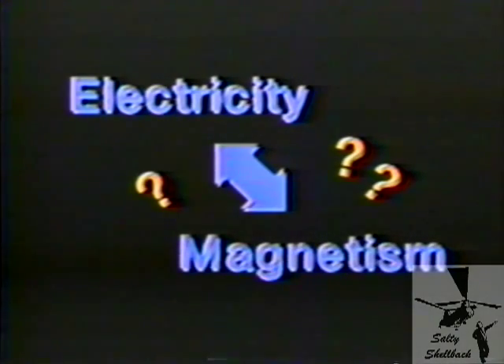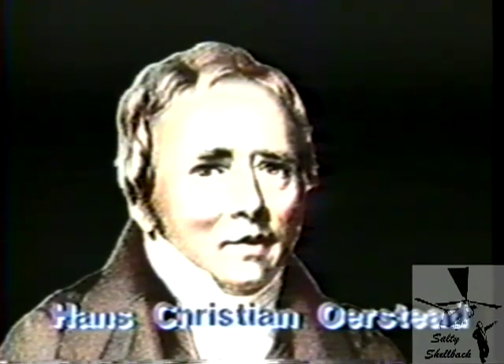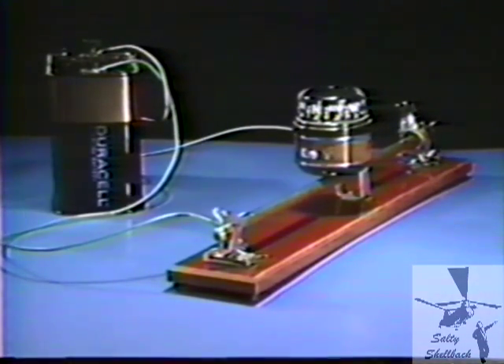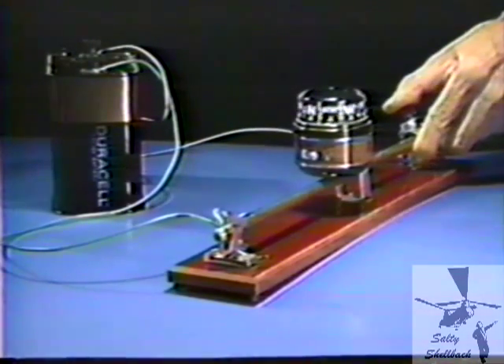Early scientific experimenters longed to establish a relationship between electricity and magnetism. This was finally accomplished in 1820 by Danish physicist Hans Christian Ørsted. He was demonstrating that a wire became hot when current flowed through it. A compass lay nearby, and each time the current was turned on, the compass needle swung.